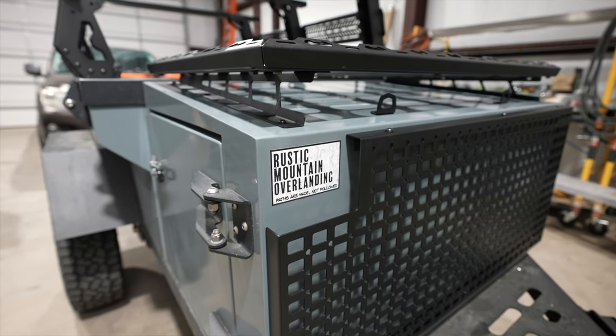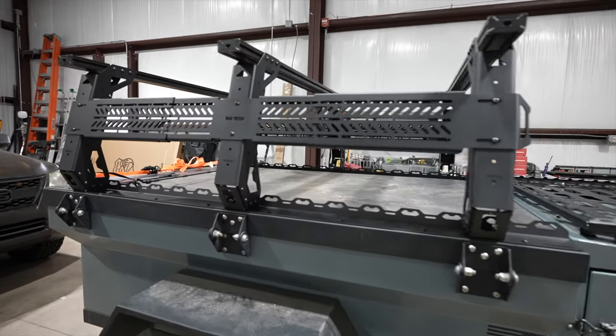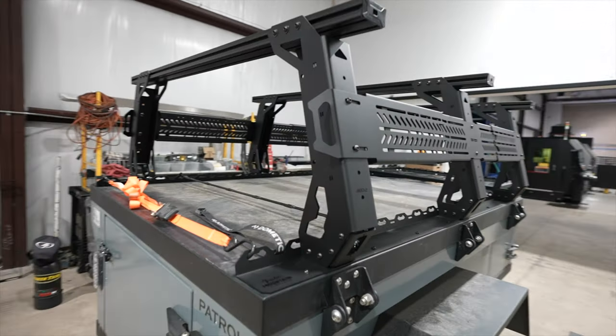Today we introduce new products for the Rustic Mountain Overland Patrol Trailer. This rack is our full-height bed rack, which means it is 21 inches from the base. This height provides ample space for mounting other gear or cases under the rack.